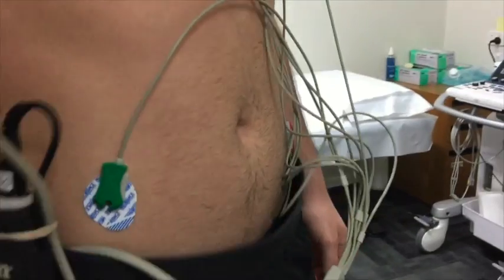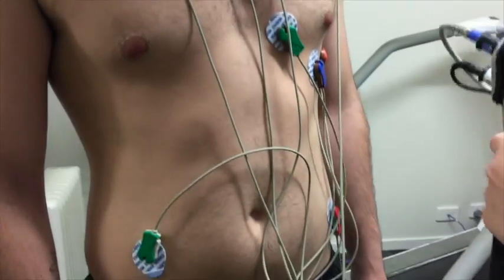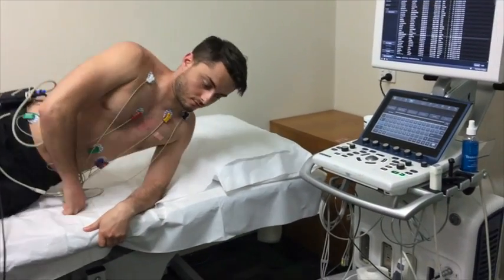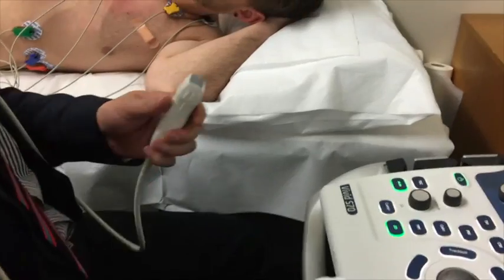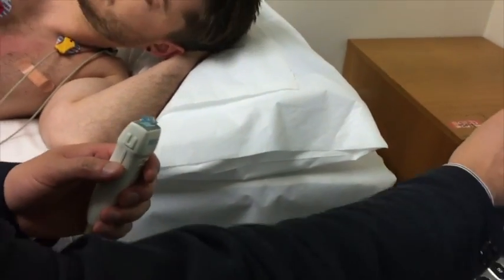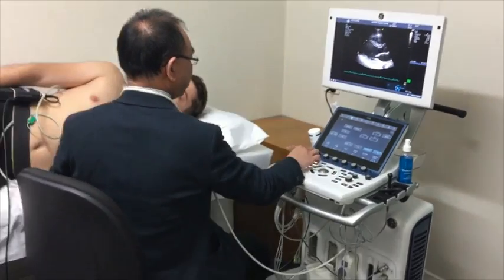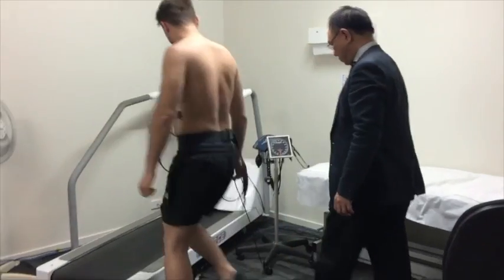Occasionally the cardiologist will perform the ultrasound himself. In the stress room, your ECG electrodes will be connected to the ECG monitor, and you will be asked to lie down on the bed for the initial ultrasound imaging of the heart. An ultrasound probe called a transducer will be held against your chest in various areas using special gel to obtain initial rest images.